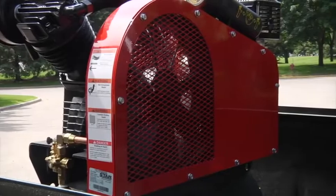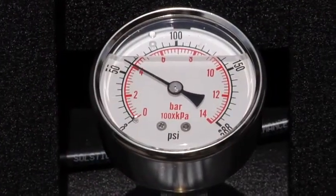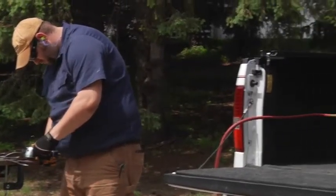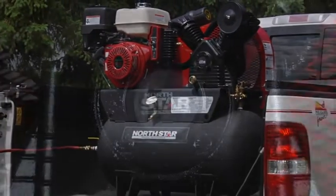It also features a durable steel belt guard and a liquid-filled pressure gauge for better accuracy and protection against pressure spikes. Tackle your heavy-duty applications with this 30-gallon portable air compressor from Northstar.